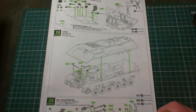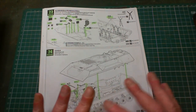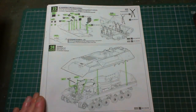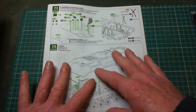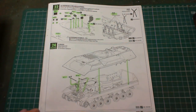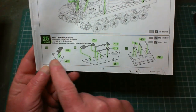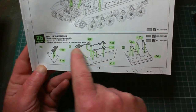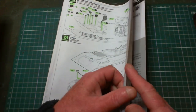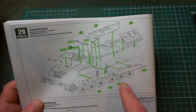Before I show you what I've gotten done so far, let me show you where we got to in the last update. We got as far as step 24 - we added the little bits and pieces, the two sides were apart and we painted all the inside. Since then I put the two together. Step 25 was basically just a couple of add-on armor pieces.